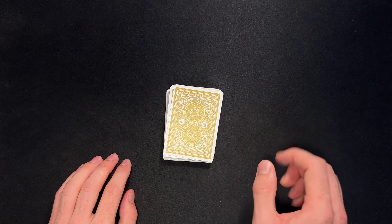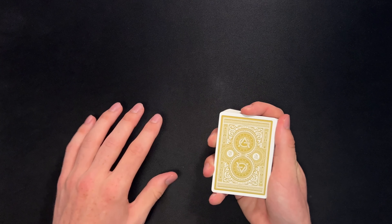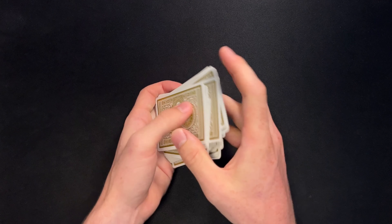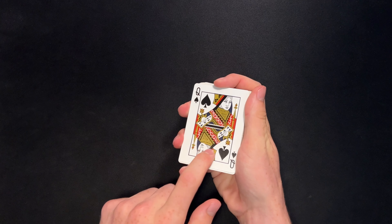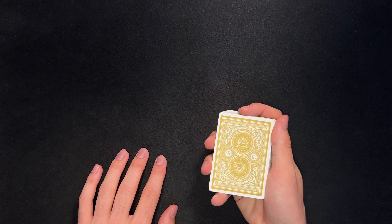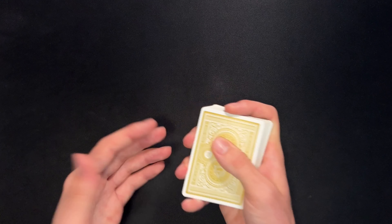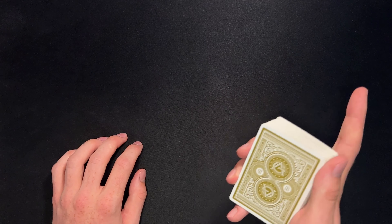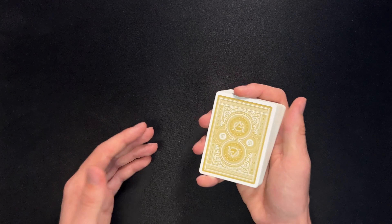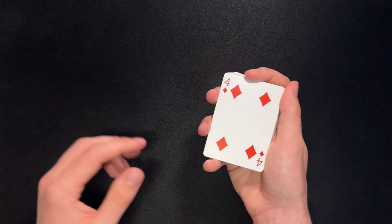I'll leave a link on the screen and in the description of this video where I teach a couple other card controls so you can go ahead and learn those. With it on top, you can do a riffle shuffle or a couple of false cuts just to really make it seem like you're mixing up the pack, but in reality you have control of their card on top. From here, what you need to do is a double lift — you're essentially creating the illusion that you're turning over the top card, but in reality you're turning over two cards as one.